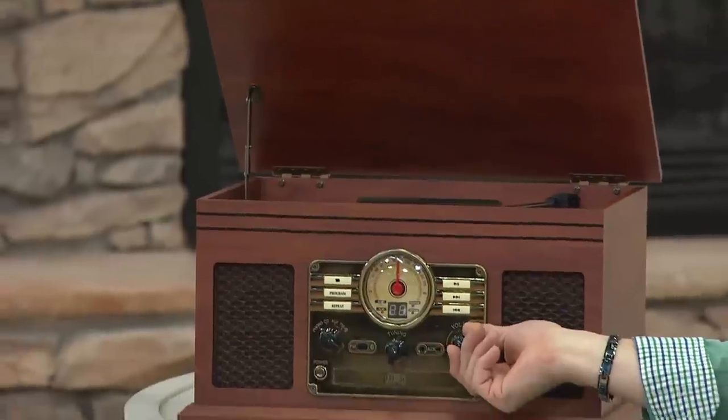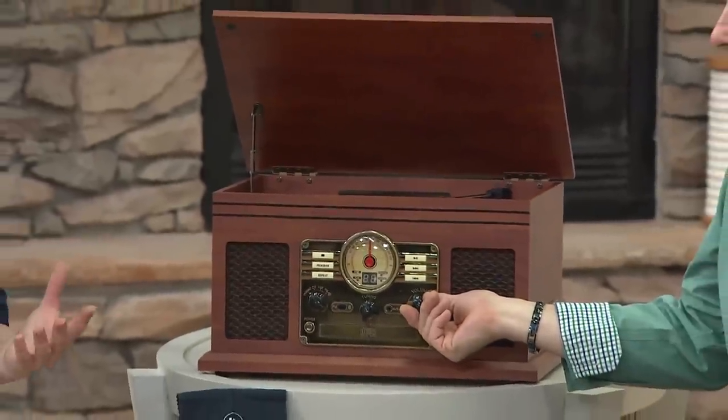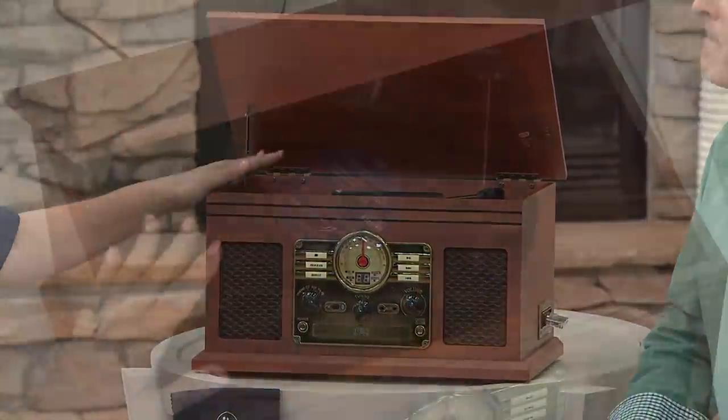The crew all morning long has been singing their favorite songs — Katie's over there dancing her little toes off. This is such a great gift. Sometimes someone in your family, like my dad, would say he wanted nothing. This is something you could buy your dad, your grandfather, give as an anniversary gift, or buy for your own home — because how many of you don't have any way to enjoy the records?